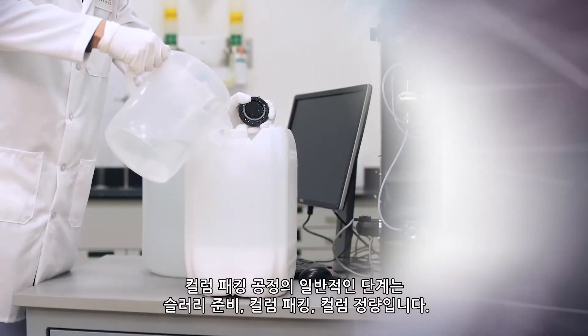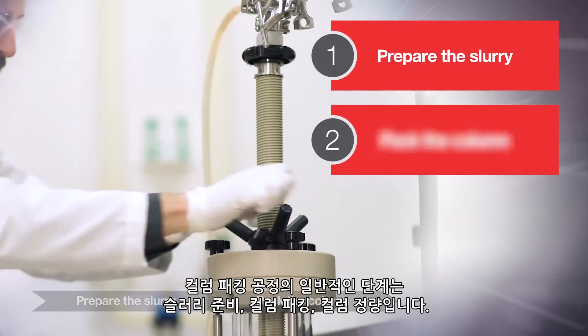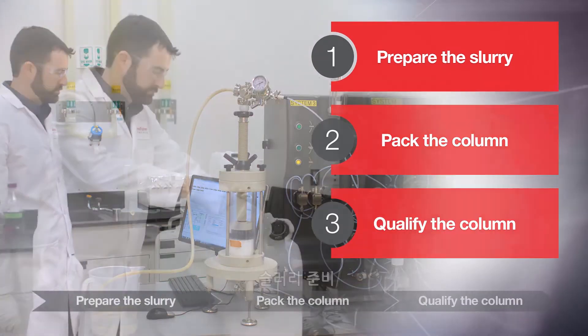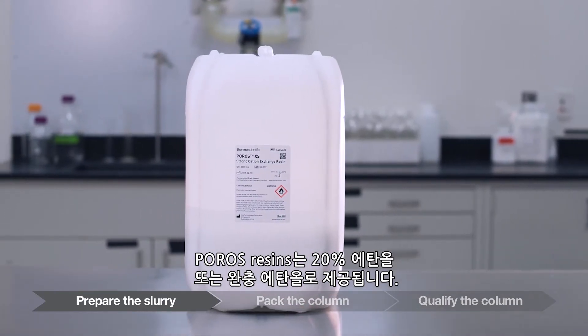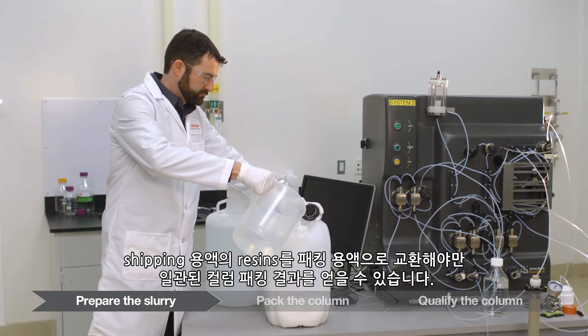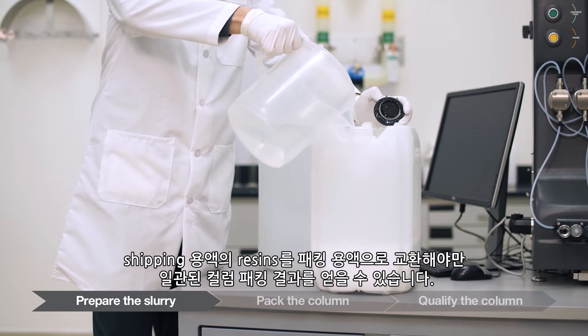The general steps for the column packing process are: prepare the slurry, pack the column, and qualify the column. Poros resins are supplied in 20% ethanol or buffered ethanol. It is important to exchange the resin from the shipping solution into a packing solution in order to achieve consistent column packing results.